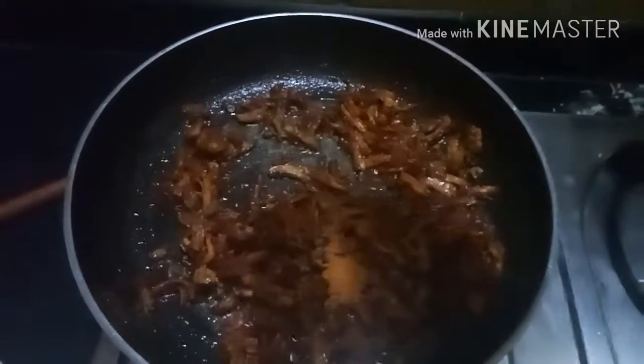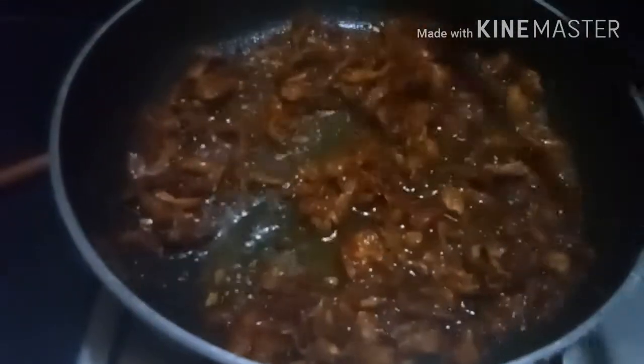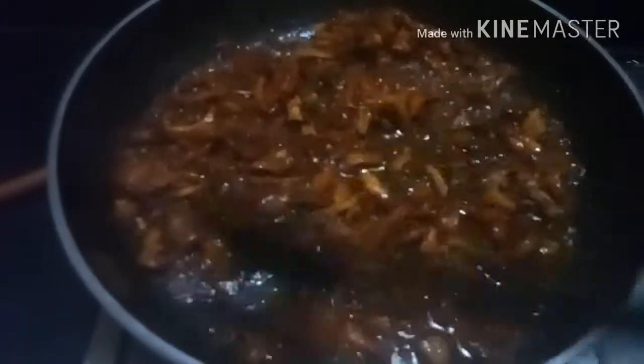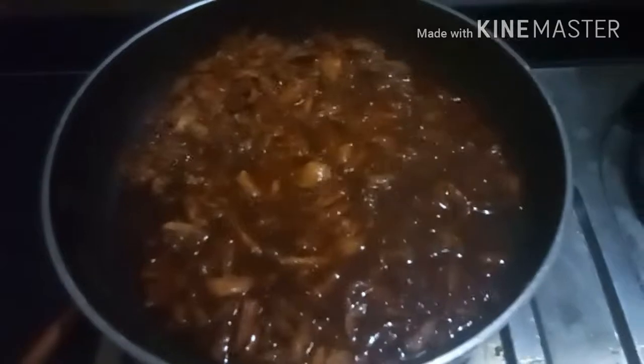Now add 1 tbsp of pasta masala and 1 cup of water. Sauté on high flame for 3 minutes, and again add 1 cup of water and simmer on low flame for 5 to 10 minutes. After 10 minutes, our chicken stock with tandoori masala is ready, as you can see.